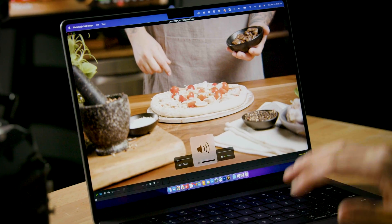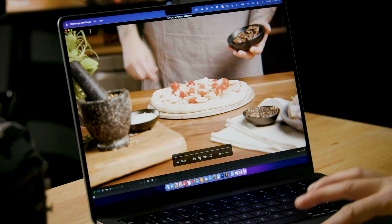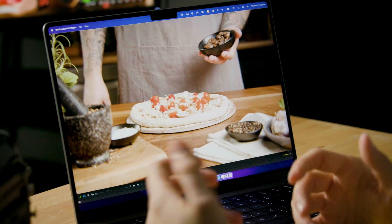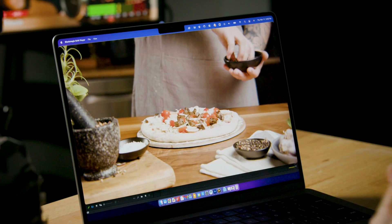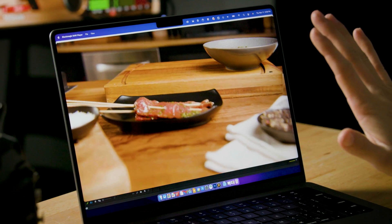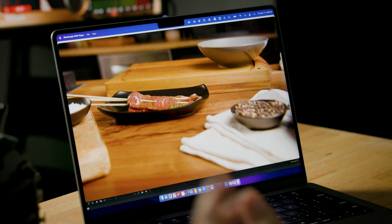We've got some lovely pizza footage. Let's go ahead and play and observe. No stutter — this is 12K, double 6K, at 60 frames per second, playing back without a hiccup, without a stutter. Let's try one more clip. Flawless.